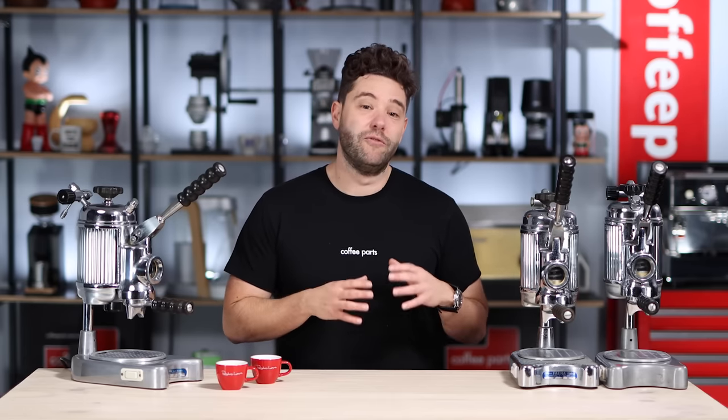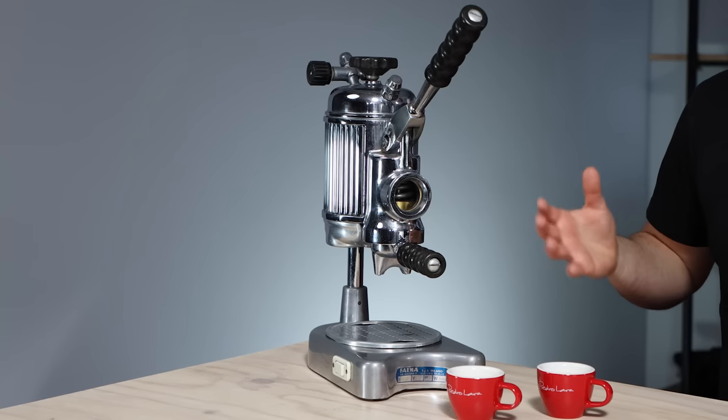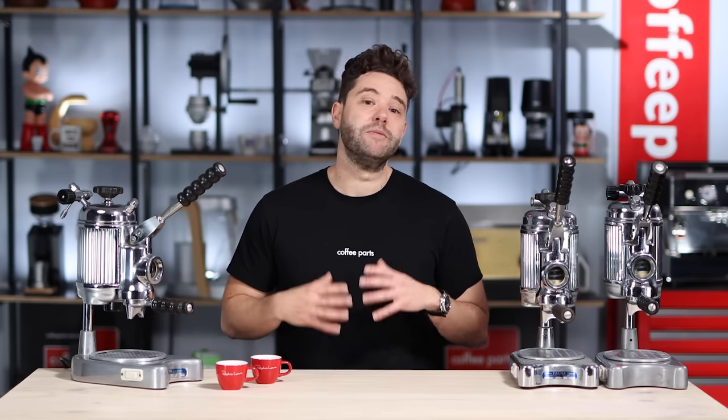I actually have a few Faemas: the Faema E61 in one group, two group, and three group; a Faema Lombra, which is a lever machine too, very much predating the E61; three of the Faema Feminas, which you see here; and the Faema Femina Baby. So I am a bit of a fanboy when it comes to vintage Faemas.